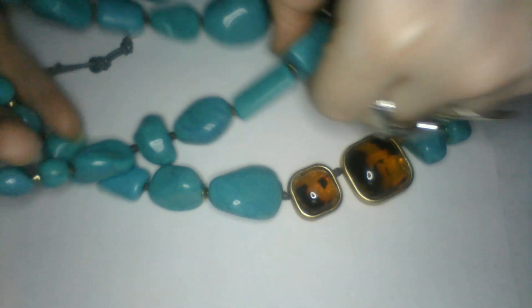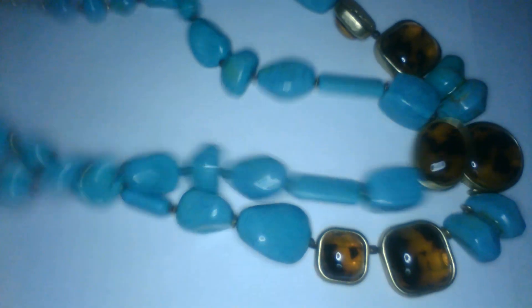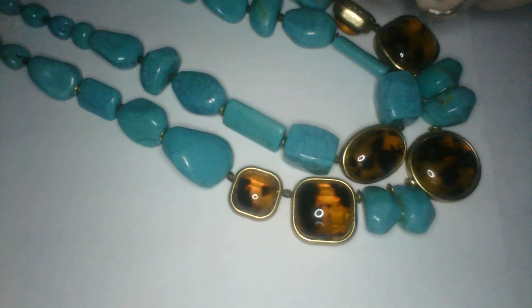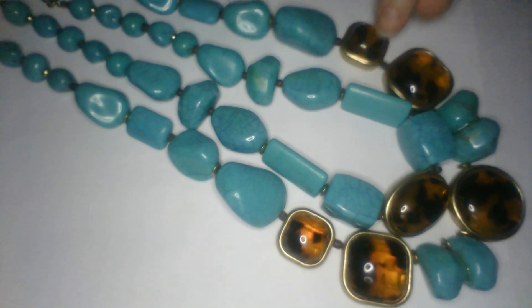Next up - oh, this is a heavy necklace. This looks like howlite. It's a double strand, and it is Chico's. We got a Chico's necklace double strand - that's pretty, with the howlite stones. Can you see that? It's a long necklace. It's a nice one. So we got that one - the Chico's. It's got a little weave to it.